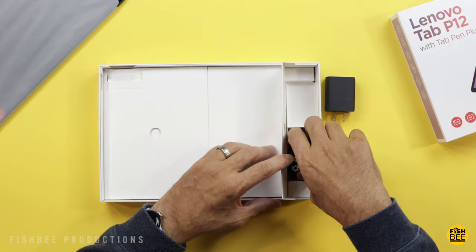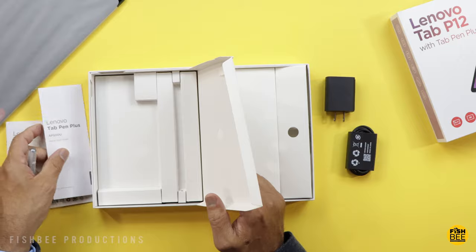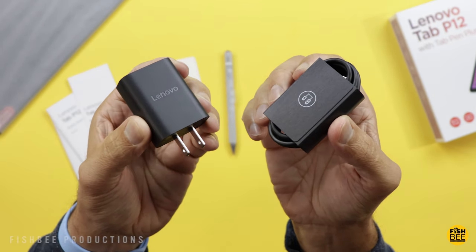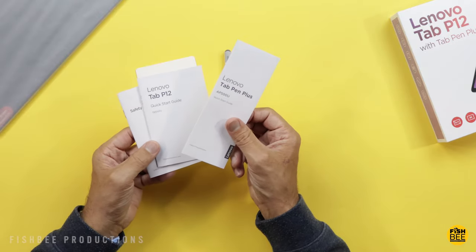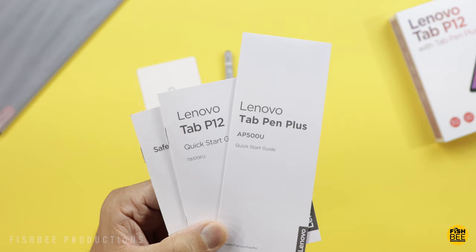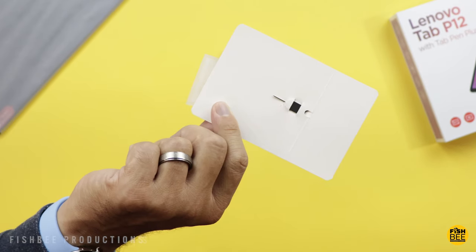It has a quad speaker setup with two JBL speakers on each side, and it also has Dolby Atmos. Surprisingly, they include a wall adapter and a USB-C to USB-A charging cable, though it's only 20 watts — I was thinking this tablet went up to 30 watts. In the box you also get a quick start guide, safety and warranty information, a quick start guide for the Tab Pen Plus, a removal tool, and an extra tip for the pen.